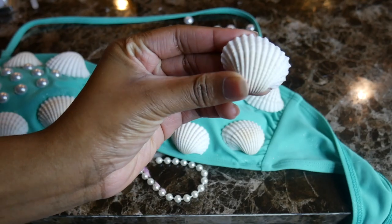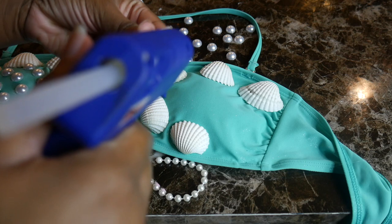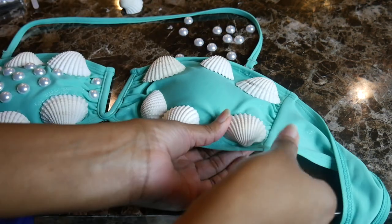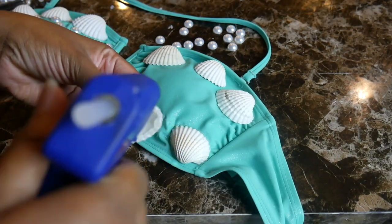You want to first place down the shells and map out how you want to lay them. Apply hot glue to the edges of the back of the shell and then firmly place them down onto the bikini top and press. Just continue to do this until all your shells are glued down.